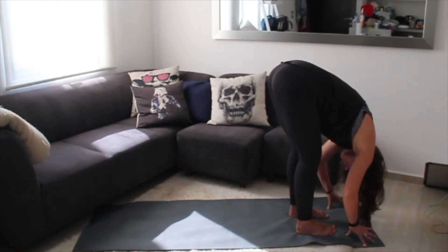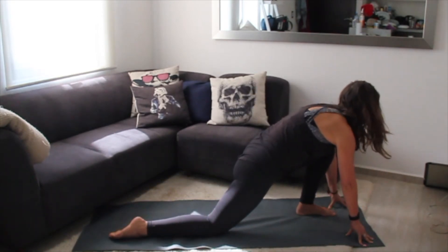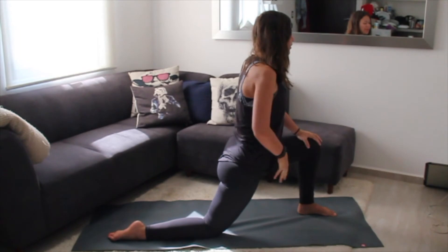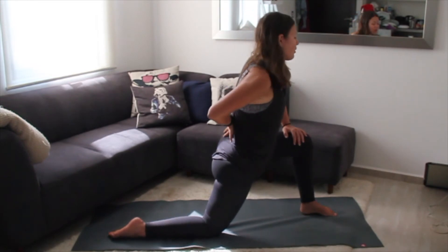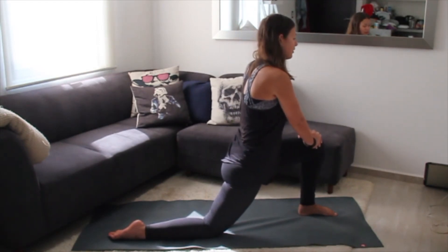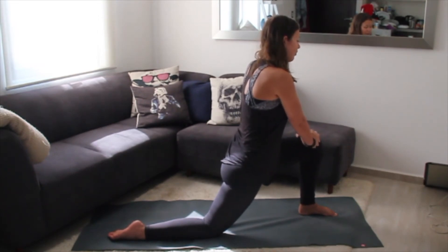Inhale one last time for a long spine, and then step your right foot back, drop your knee down, untuck your toes, and bring your hands to your knee, coming into a low lunge. You'll feel most of it through the front side of your hip flexor and quad. Really think about the back here — draw your tailbone in and under and engage the belly as you sink forward, keeping the back nice and neutral. Notice how this feels on your back and legs.